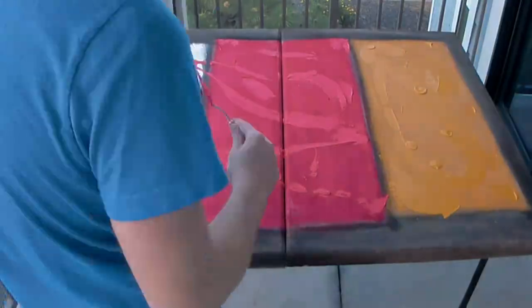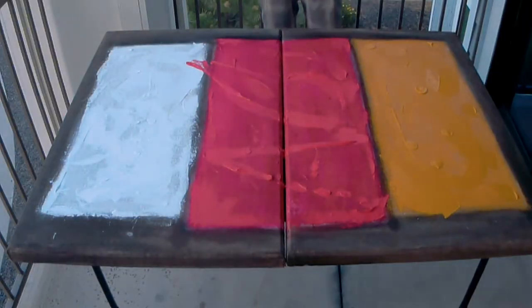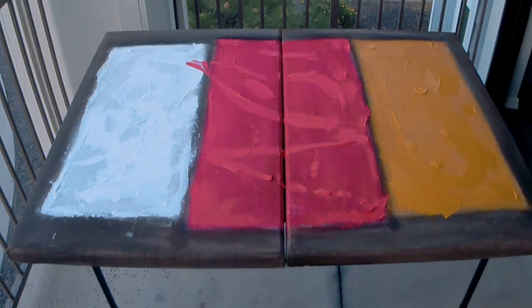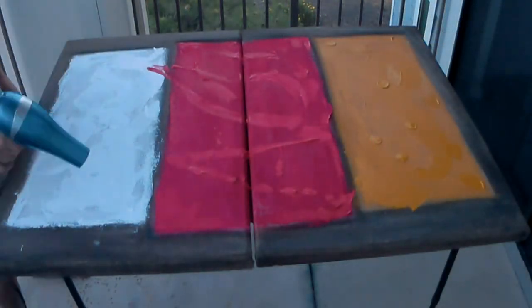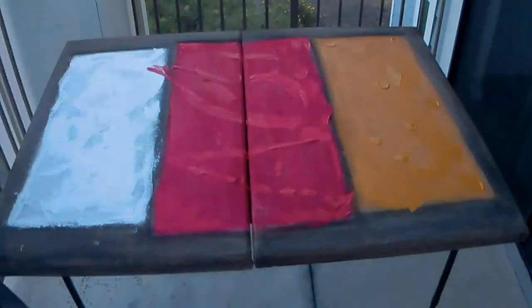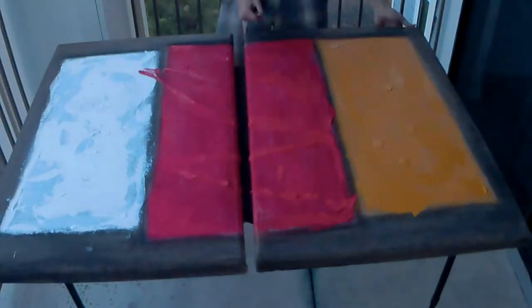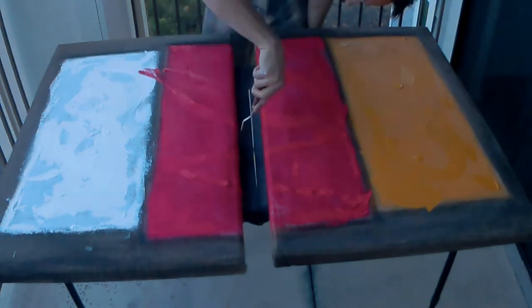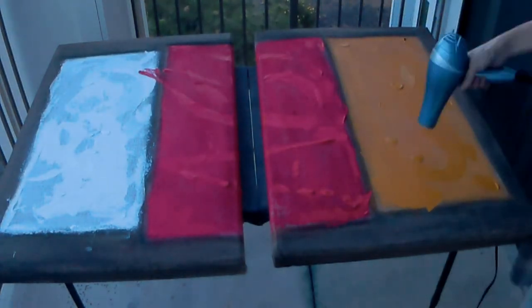For the yellow ochre I'm going to start with a white base just to make sure that color really pops. As I went on near the end of the day it started getting cold out and there were big drips of paint — both from spraying and from going in with the palette knife. So I'm going to use a hair dryer to get this a little more solid before the next day.